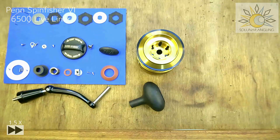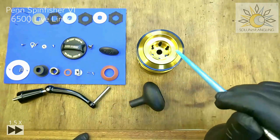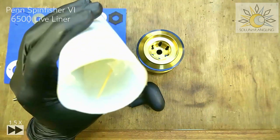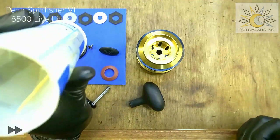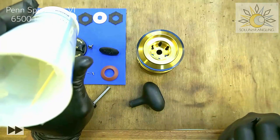We begin with the reassembling of the Penn Spinfisher VI 6500 Lifeliner, and we'll start with the drag knob, spool, and handle. The grease I'm going to use today is SKF-LGFB. It's a pretty thick grease, but I like it because it doesn't smell. I've been using it for five years now — it's fine for bigger reels, but for smaller reels it's a little bit too tacky.